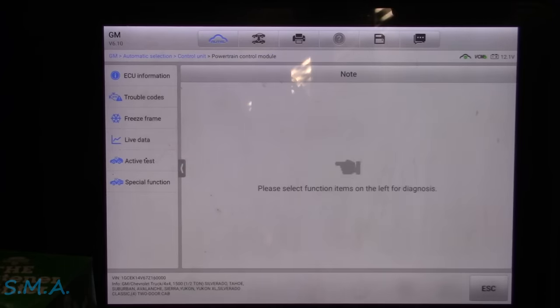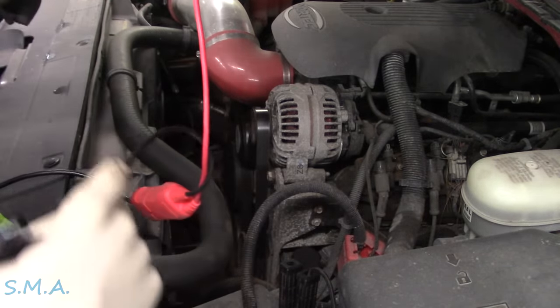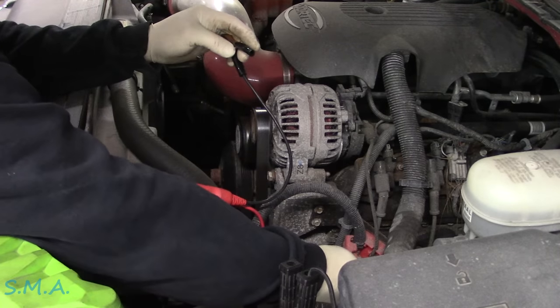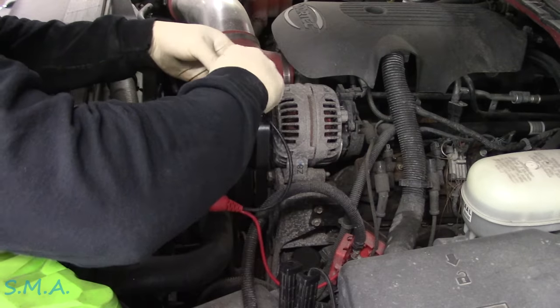Let's get this truck up in the air. Because we're not rookies, we know that before we pick up any vehicle on the lift: A, put a battery charger or a maintainer on it, which we already did. And B, it's probably going to be pretty rusty underneath, so we're going to need a good power and ground source potentially. So we're going to hook a power probe up so we have that underneath.